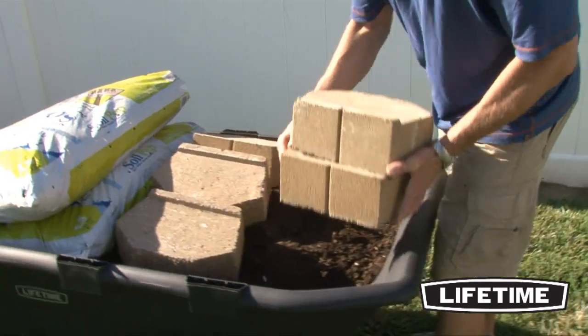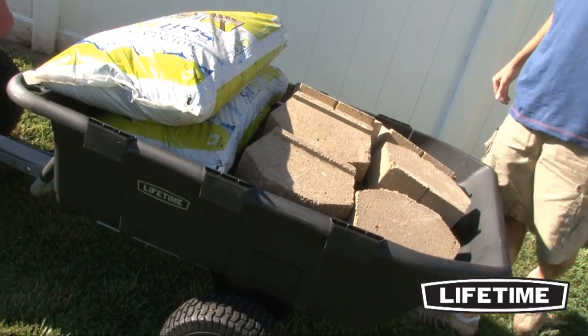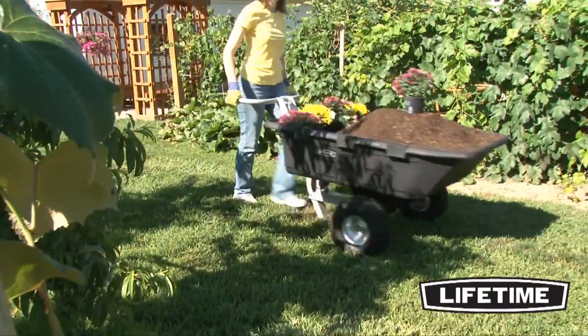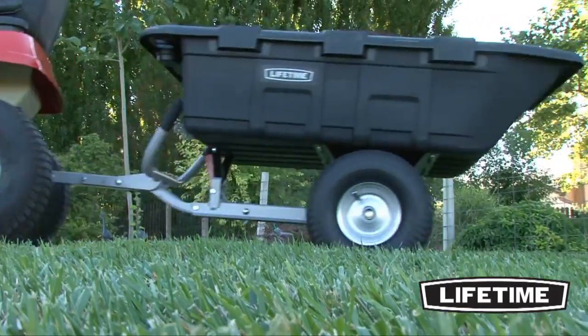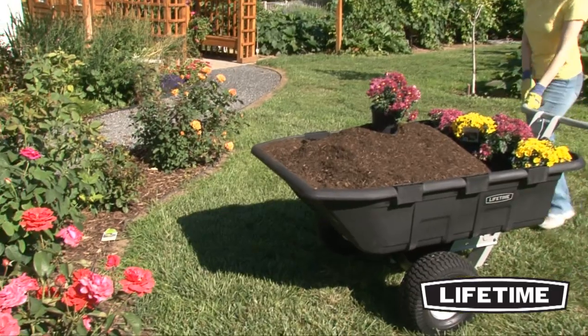With strong construction and convenient design, the Lifetime Yard Cart is perfect for helping with those heavier, difficult loads. The Lifetime Yard Cart is built in the USA and comes with a 5-year limited warranty. So make yard work manageable with the Yard Cart from Lifetime Products — the versatile 2-in-1 design is sure to be the perfect addition to your backyard.